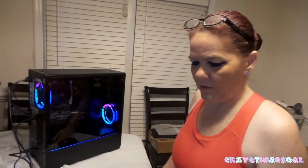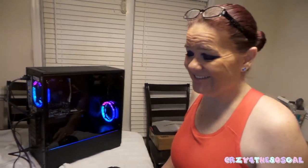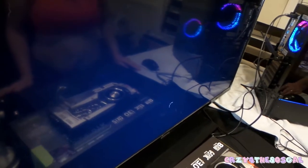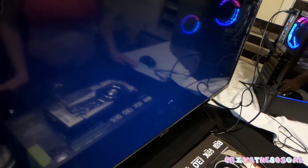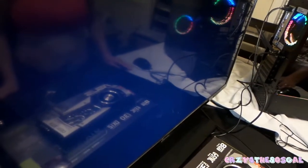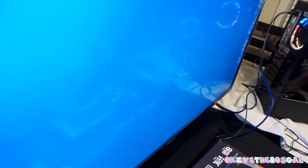We're just waiting for it to load up and boot. Hopefully everything goes right. It's saying 'Just a moment.'